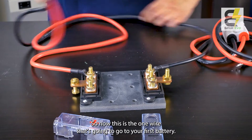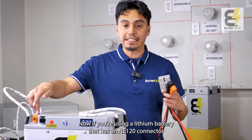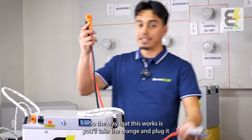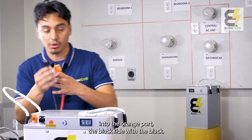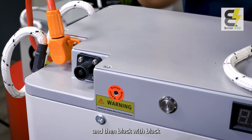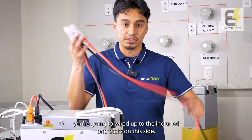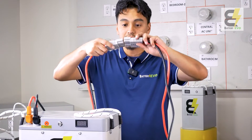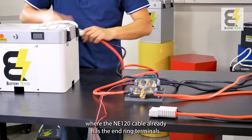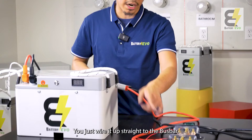Now you've connected one wire, and this is the wire that's going to go to your first battery. If you're using a lithium battery that has an NE120 connector, you're going to use one of these — it will be included with your battery kit. The way that this works is you'll take the orange and plug it into the orange port, and the black side with the black. So orange with orange and black with black. Depending on your setup, if you get this kind of cable, you're going to wire it up to the included one on this side, just like that, and it's going to wire up to your bus bar. You might get a package where the NE120 cable already has the ring terminals — you just wire it up straight to the bus bar.